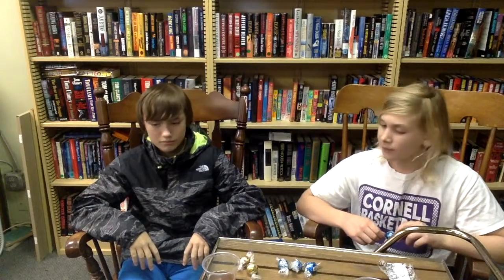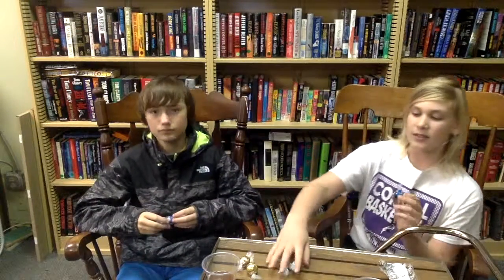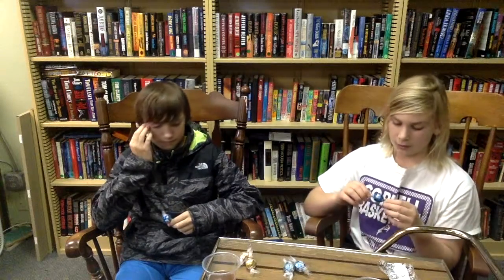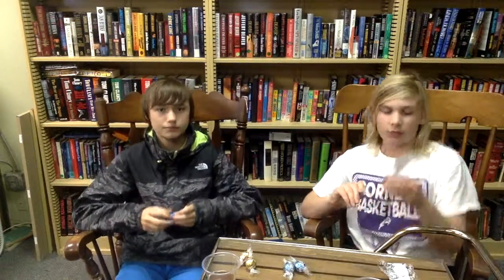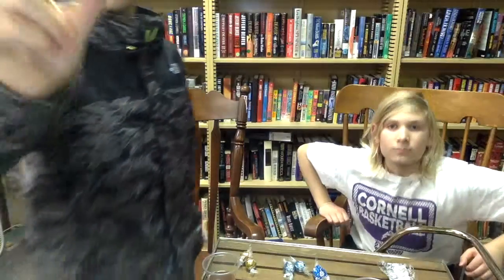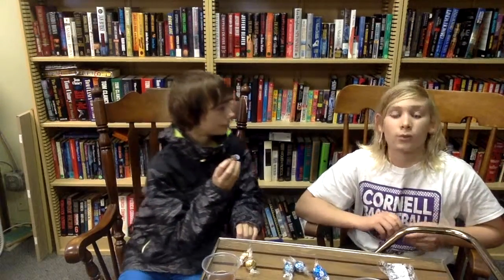That was tasty. So the next one looks like this is sea salt milk chocolate. I'm pretty sure this is just white chocolate, and this is another milk chocolate. Anyway, let's just get right into this one. On the outside it just looks like a regular milk chocolate ball, but it's sea salt milk chocolate. Something really cool about this one is there's this little hole in the top.